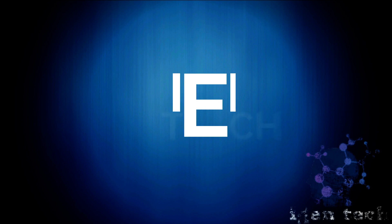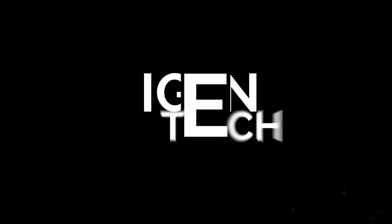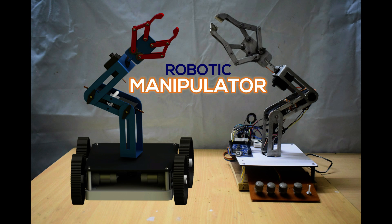Hey, hi, welcome to EigenTech. Today we learn how to make a robotic manipulator, or we can say a robotic arm.